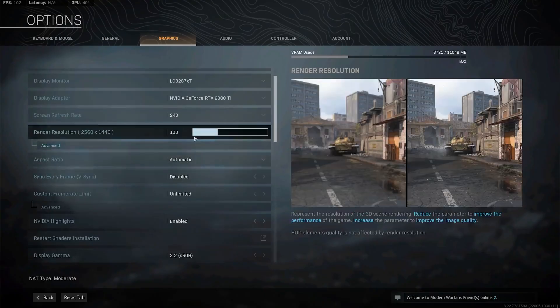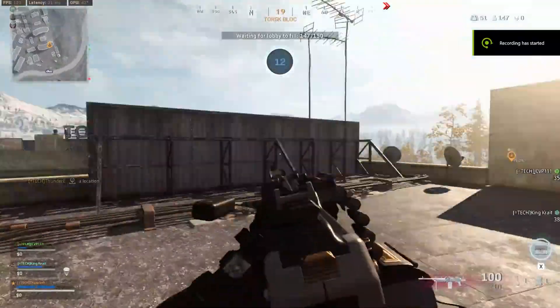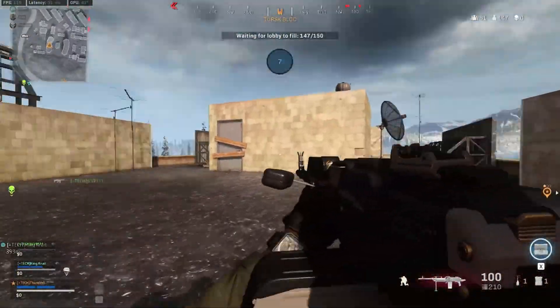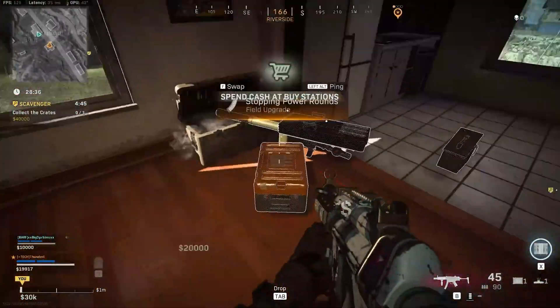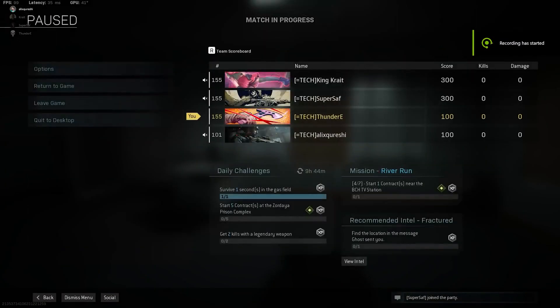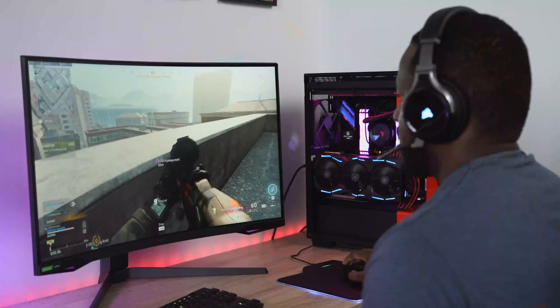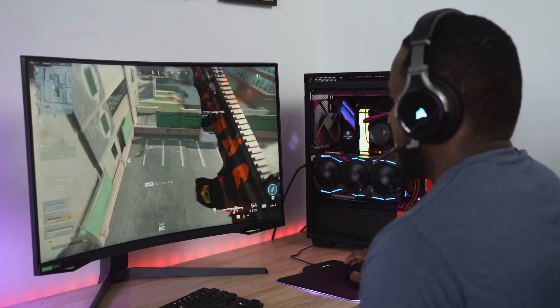I put on some Warzone, and this game is kind of demanding, but I really liked the performance. At 240Hz max settings I was getting 110 frames per second, which is actually pretty nice — much higher than I expected. When I dropped it down to 1080p I was able to get up to 135 frames per second. The performance was really great; just moving left and right, that feel just felt so good.